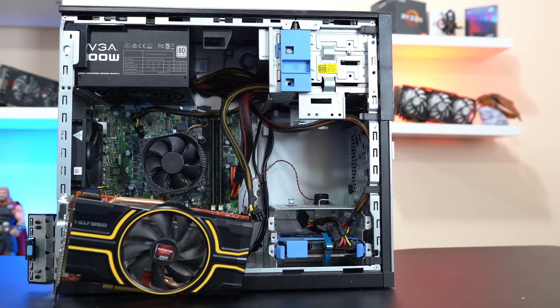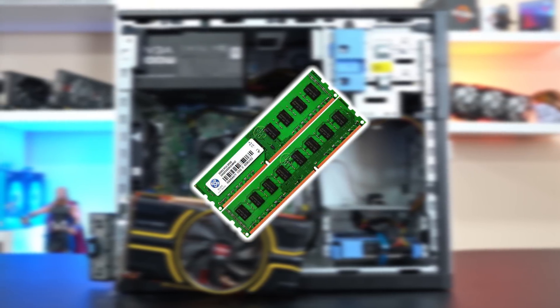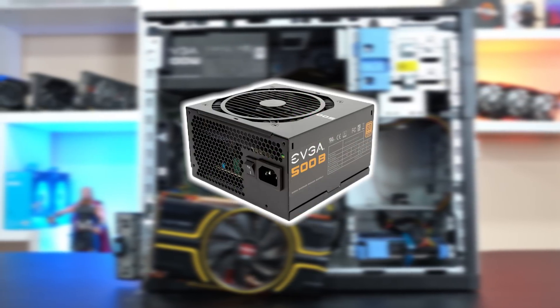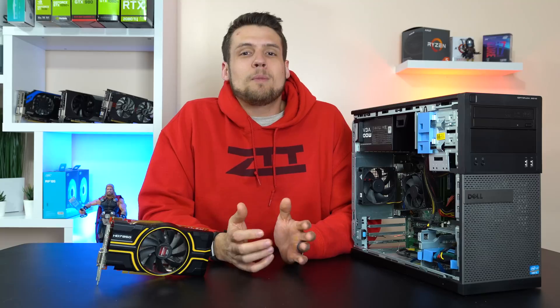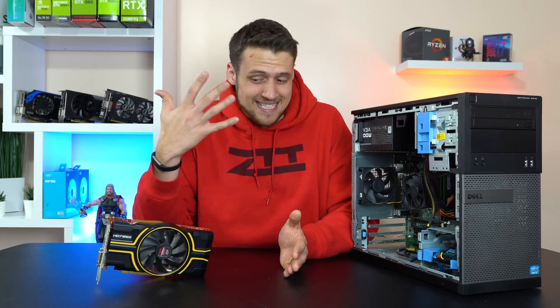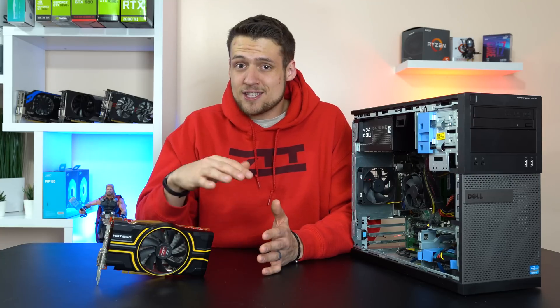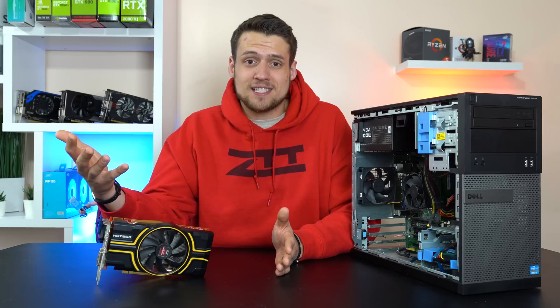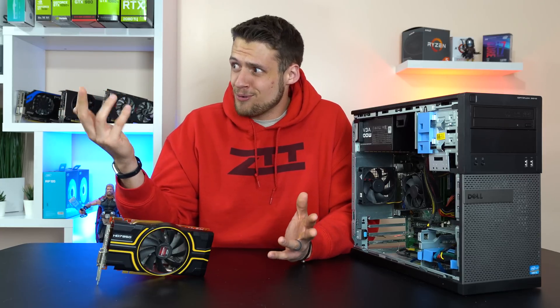This Dell Optiplex is rocking an i5-3470 clocked at 3.6GHz, 8GB of DDR3 RAM, a 500W EVGA power supply, and the games are installed on a 1TB Seagate 7200RPM hard drive. I just want to say that I had no idea what the 7850 was capable of here in 2019 — this is the first card in the HD 7800 series in the entire studio and the results were pretty eye-opening.